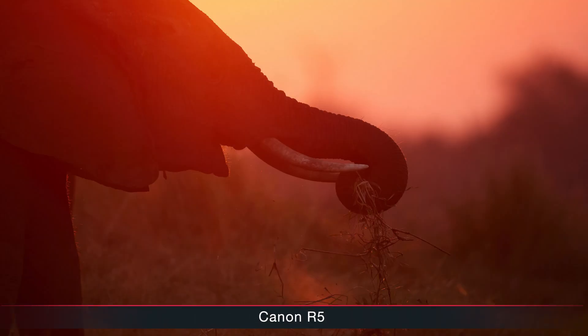Blackout-free shooting is something that can sometimes improve keeper rate more than having an extra 10 frames per second, especially if your bird is flying erratically. On the viewfinder you now have the optical viewfinder simulation we know from the R7 and R3, which the R5 and R6 didn't have — I really like using this with the R7 when shooting backlit. I wish Canon would bring this as a firmware upgrade to the old R6 and R5. The processor is optimized, producing less heat, which means less overheating during video and potentially better battery life — Canon claims up to 50% longer with the screen.